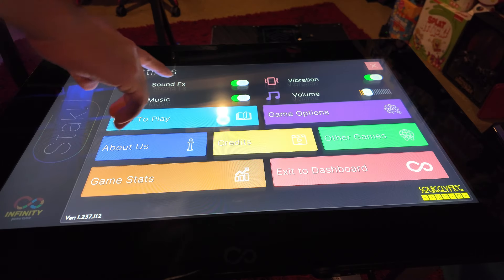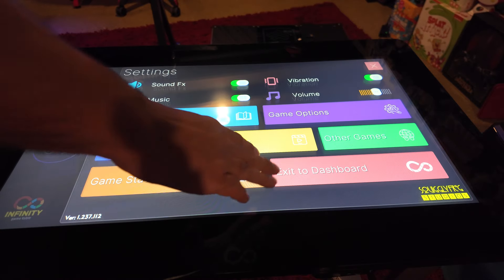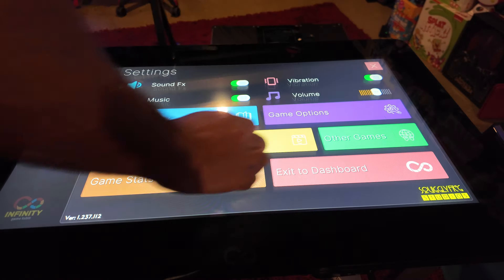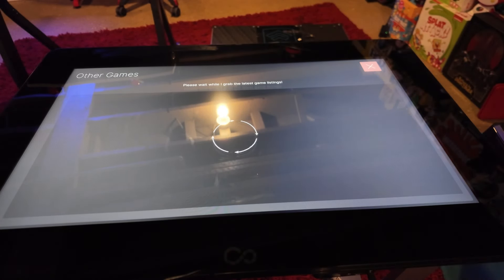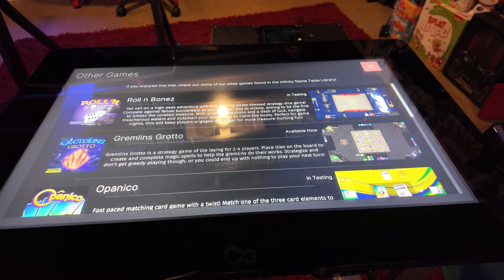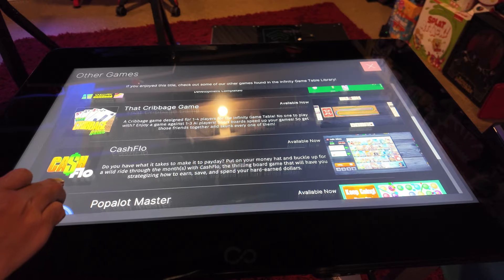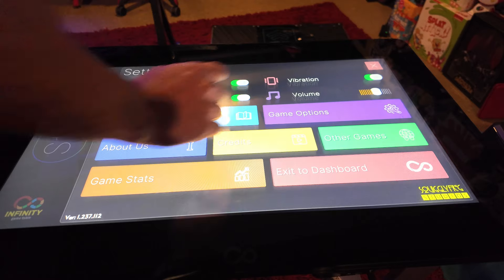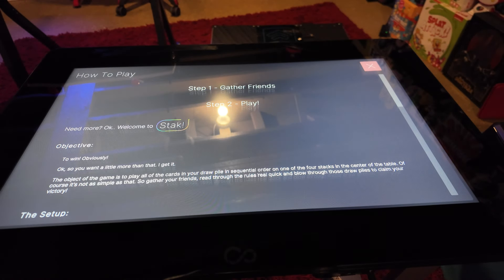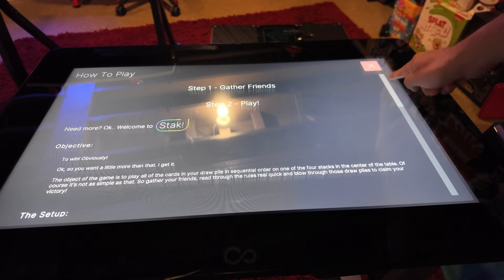They have creative games that hint at other games in the board game world but put their own spin on it. Looking at the menu, you have How to Play, vibration and volume settings, credits, and game stats that keep track of all the games you've played and how many times you've won. To win, the object is to play all your cards from your draw pile in sequential order on the four stacks in the center of the table.